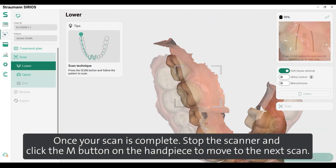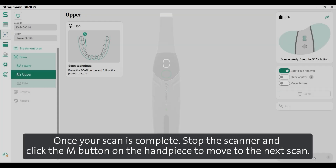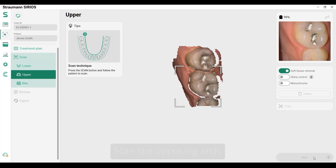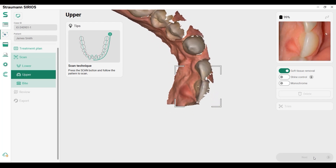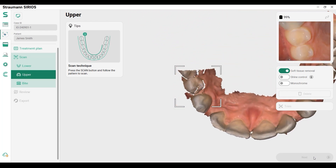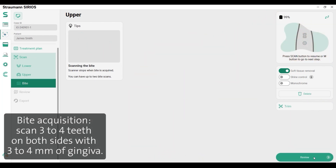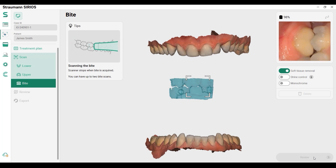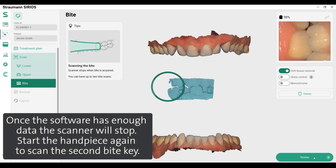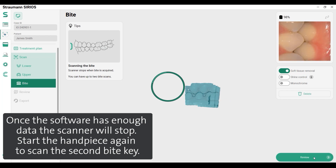Once your scan is complete, stop the scanner and click the M button on the handpiece to move to the next scan. Scan the opposing arch. For bite acquisition, scan 3-4 teeth on both sides with 3-4mm of gingiva. Once the software has enough data, the scanner will stop. Start the handpiece again to scan the second bite key.